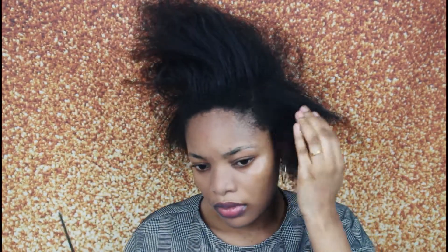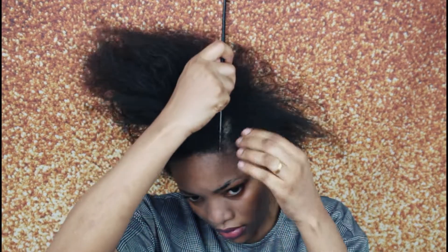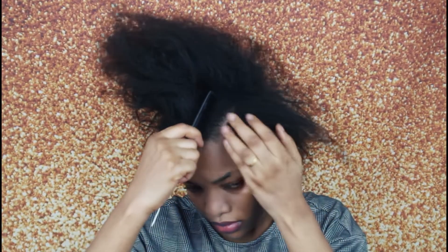As you guys can see, I was just trying to section it out to see what works for me, and also because my hair roots are very short.